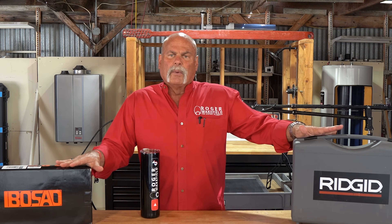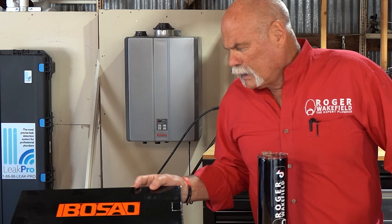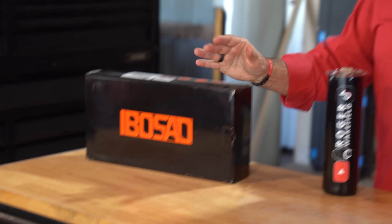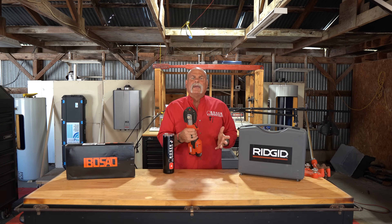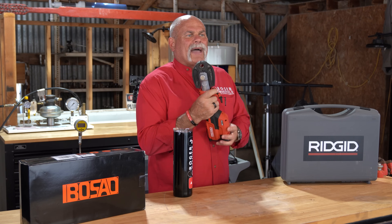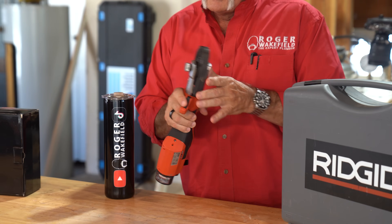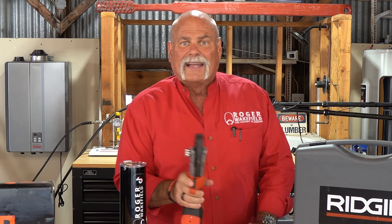We thought today we would put something together and press it with Rigid. So let's jump in here and open them up and see what we got. First of all, we've got the Rigid RP-115. This is a press tool that we've used in the past — we love it. It works great. It's small, it's compact, it gets in tight areas. It has a swivel head. There's a lot of good things about this tool.